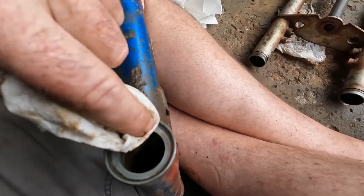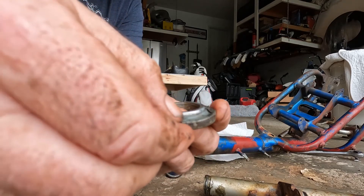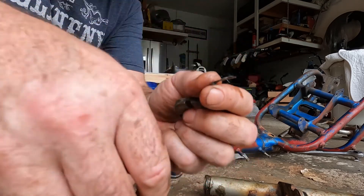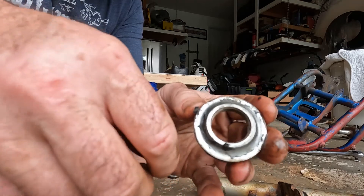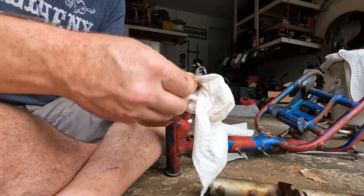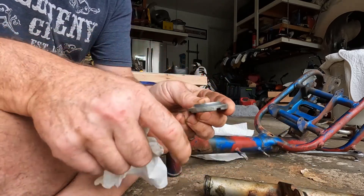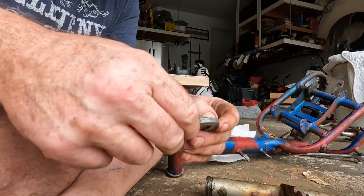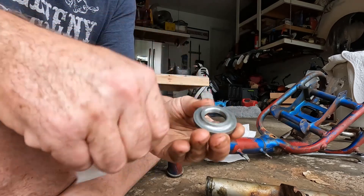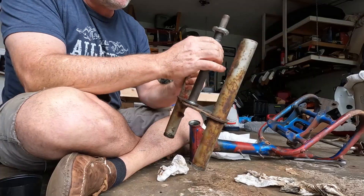Cleaned it out and then we'll repack it with nice fresh grease. Look at this — this is all supposed to be nice, loose, viscous grease, and it's basically one solid chunk. So that's never good. Just the act of unscrewing something, even if you don't do anything to it on an old bike, is restoring it — just making sure those parts still move, making sure it's still able to do what it's supposed to do, which is tighten and loosen. Even if you don't do anything else but go through and make sure everything works as it should, you're restoring a bike, in my opinion.